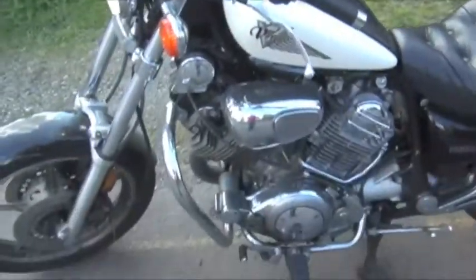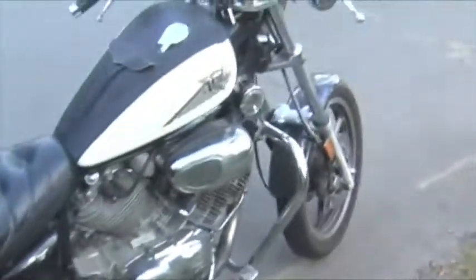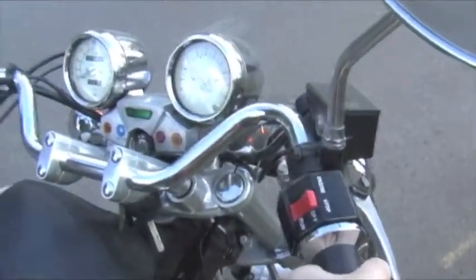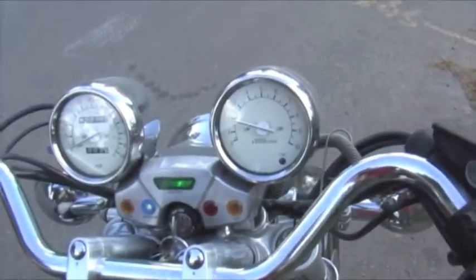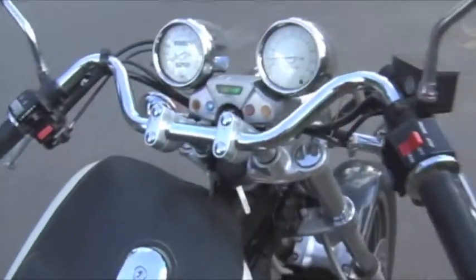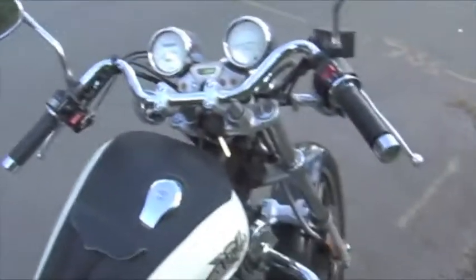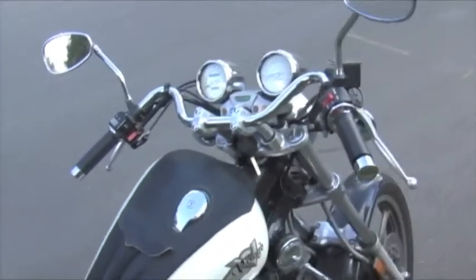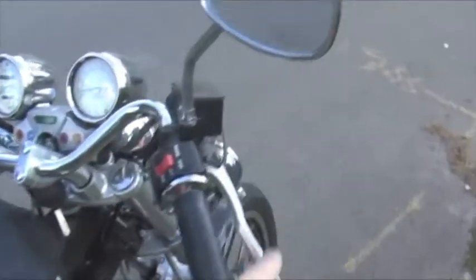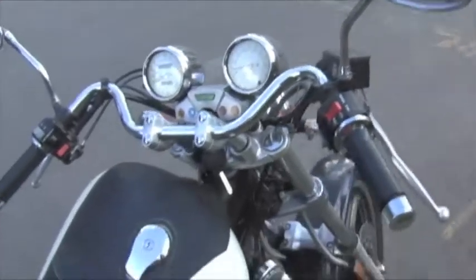It doesn't leak any oil. Still completely stock — same exhaust as brand new. Just going to roll it out a little bit. It's running pretty smoothly. I've been making all the upgrades and it's been running just fine every time I've pulled it out, even if it's been a week or so. You can get going pretty fast, but it's obviously not a sport bike.